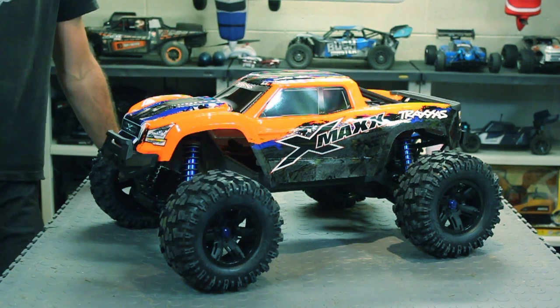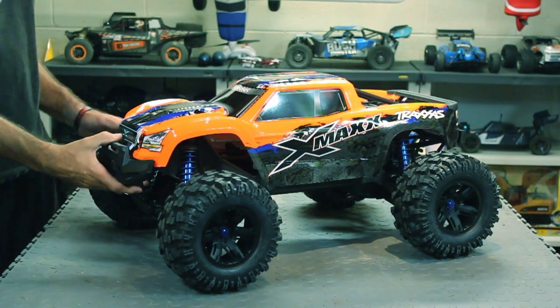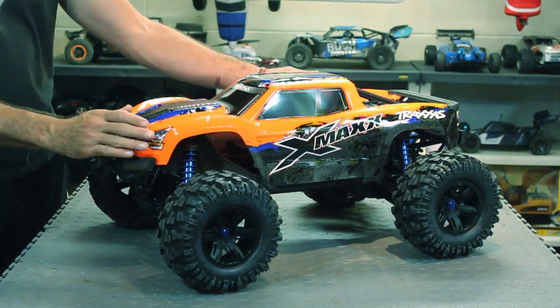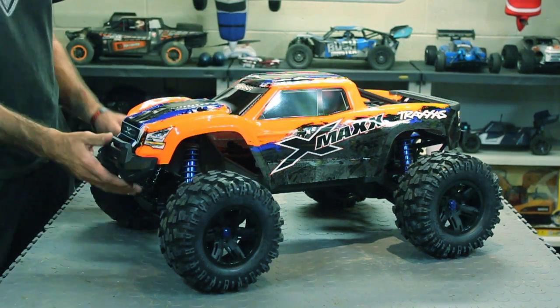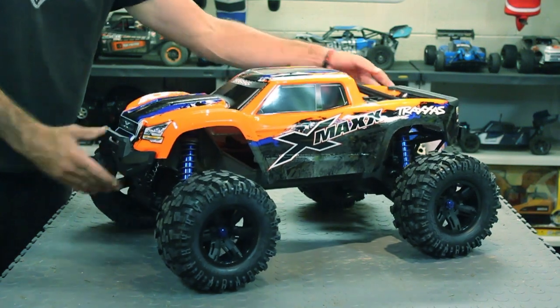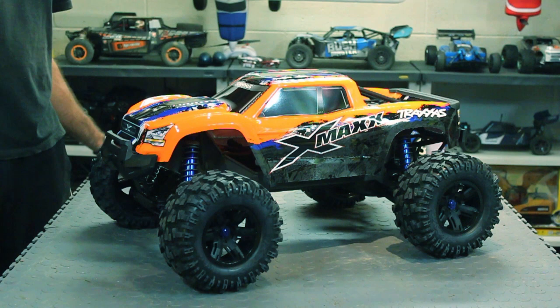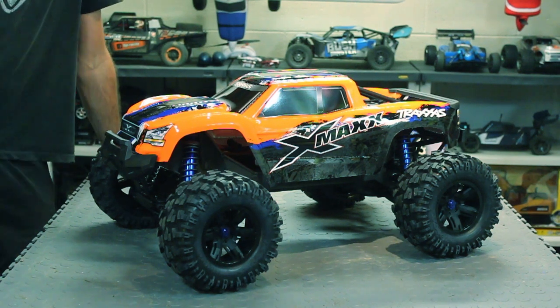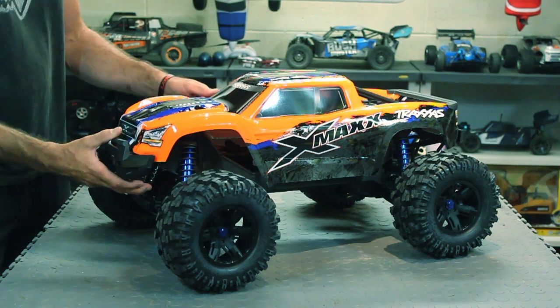Just wanted to get a first look at it on camera. This new body looks amazing — this orange with blue and the blue shocks just looks sick in person, probably doesn't do justice on camera. But yeah, my first impressions, I'm pretty impressed with the way it looks out of the box.